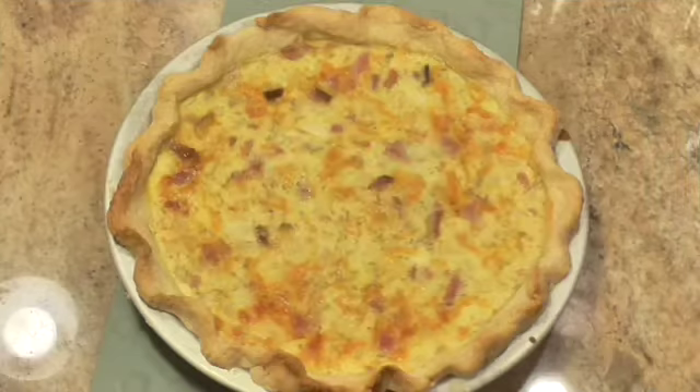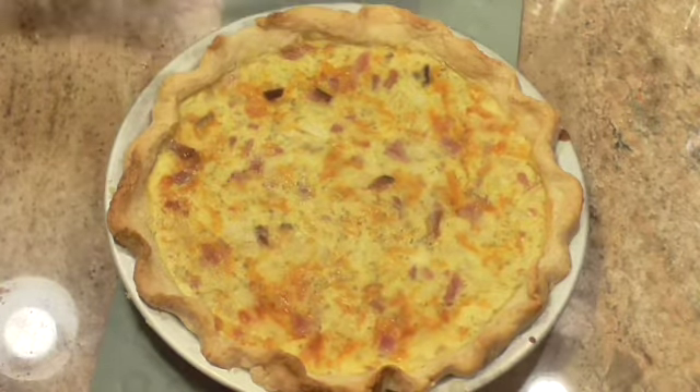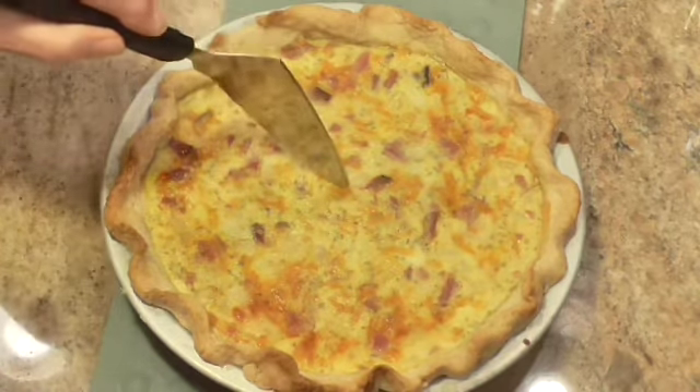Welcome back — the quiche is done. It took mine about 50 minutes, but you'll have to go by your own oven. Yours may take longer or a shorter amount of time.